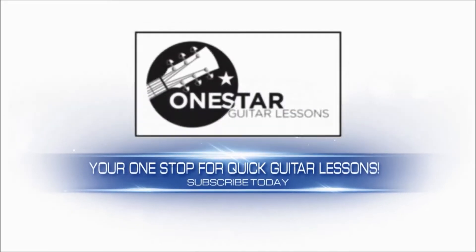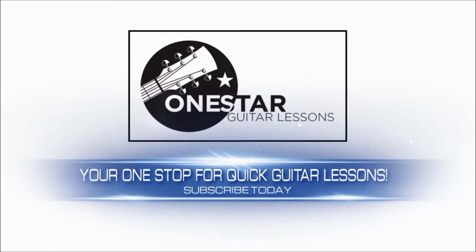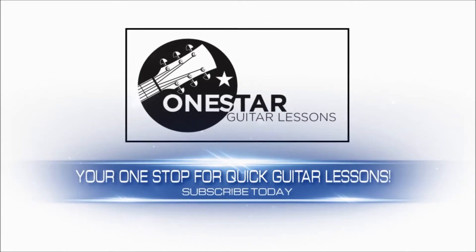Hey guys, Eric here from OneStarGuitarListons.com, coming back at you with another quick request. I think we're alone now — we're going to go ahead and give you sort of the bare bones of the song here.